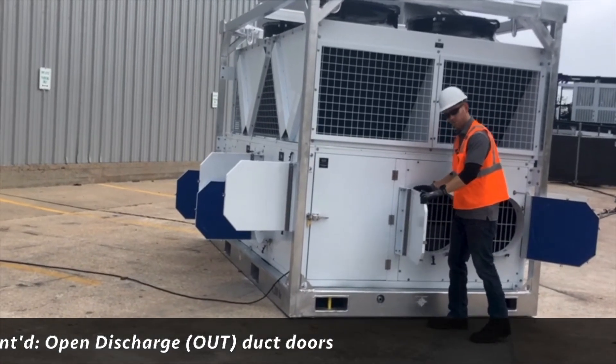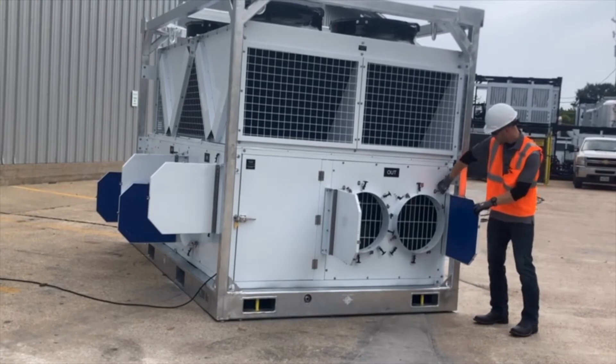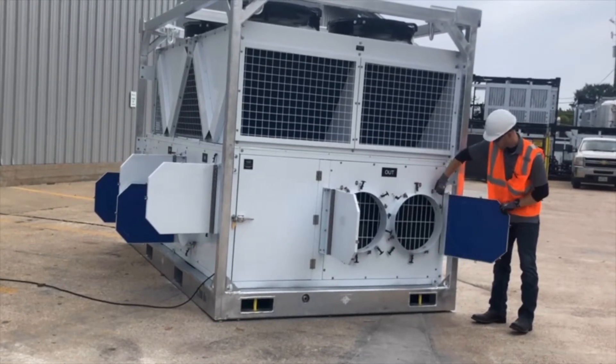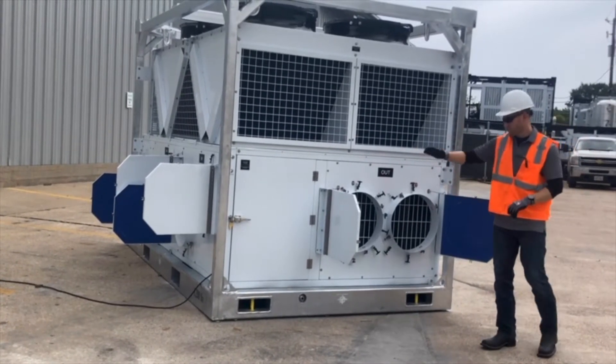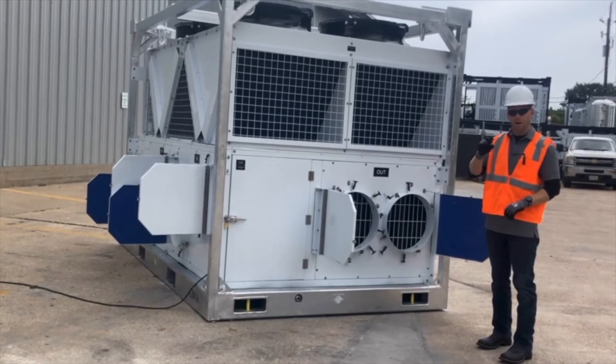Under most conditions, we will want two 20-inch ducts hooked up to the supply air side. We've now opened up all of our duct connections on this particular unit for step number two.